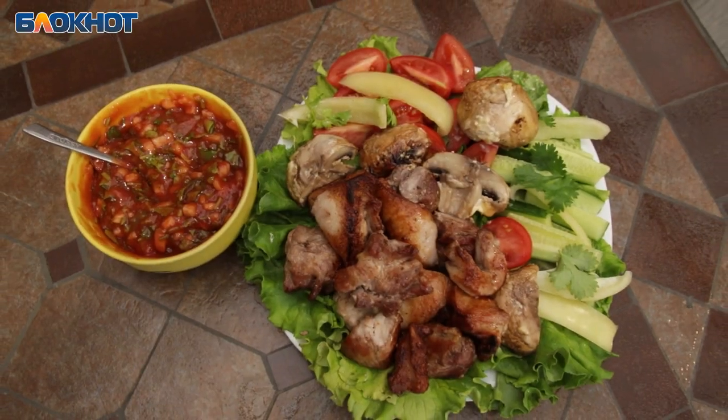— А вы в комментариях пишите свои рецепты. Может быть, мы как-нибудь и проверим ваш рецепт. — Спасибо. — Спасибо.